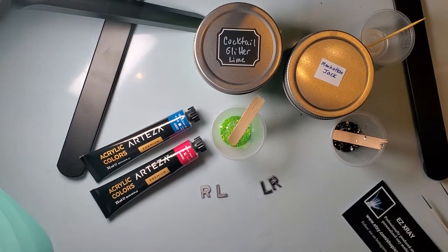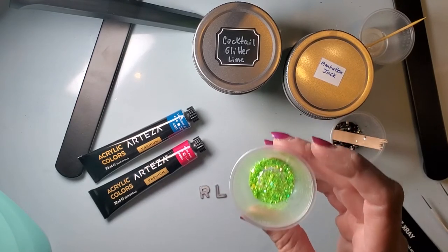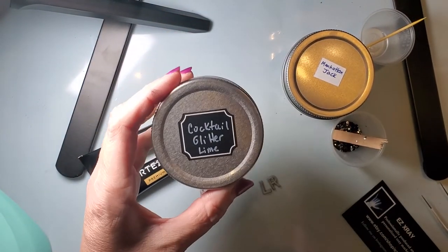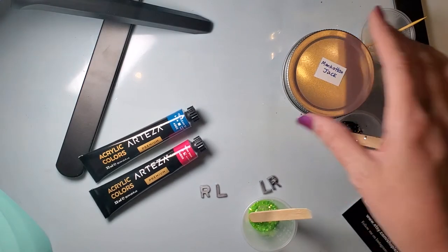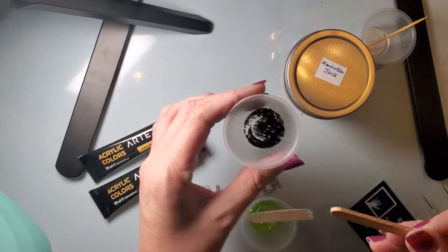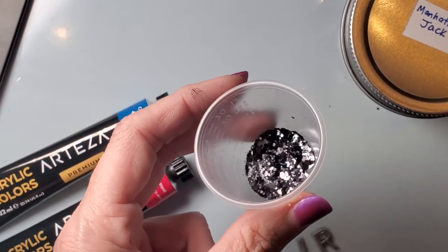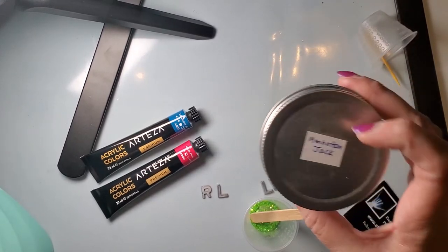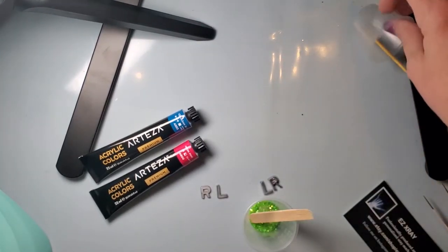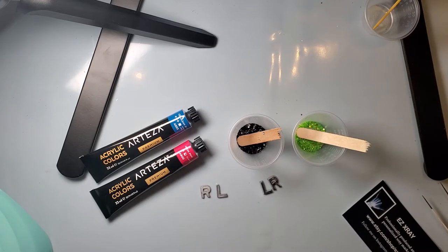My friend picked out a lime green glitter — it is cocktail glitter lime, and this one is from Nola Craft Culture, which is one of my go-to's. The other one is a black with some foil in it called Manhattan Jack, and that one is from Mr. Nola's. Those are kind of my two go-to places when I get my glitter.